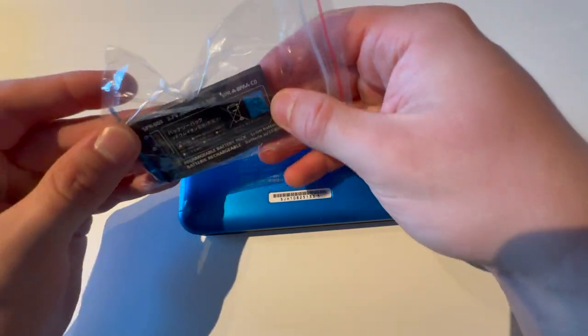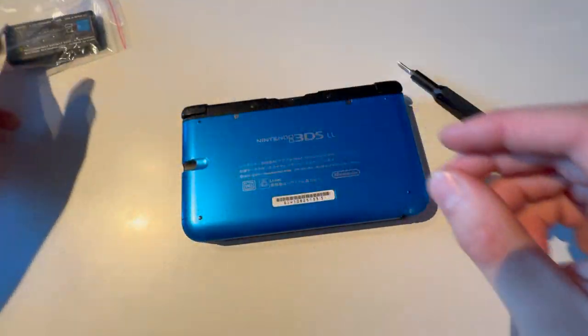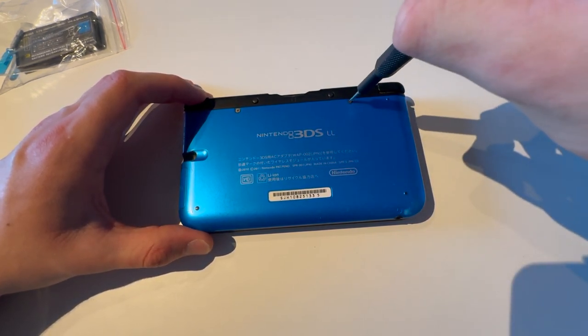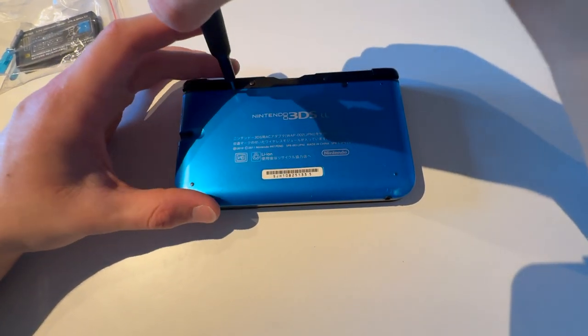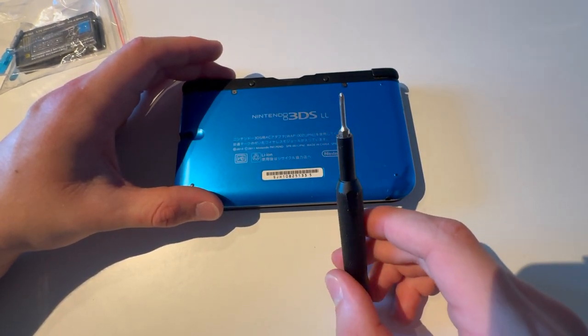Here is a new battery — you might get a screwdriver with the battery. Use the screwdriver to open these two screws. If you didn't get a screwdriver, find the proper one and make sure it's the right one so you don't strip the screws. This is called zero-zero on the iFixit toolkit.